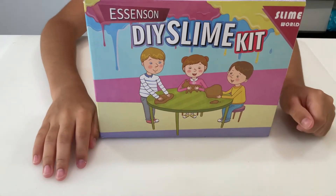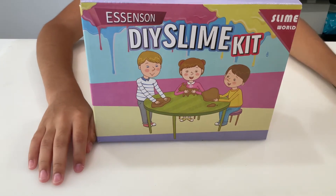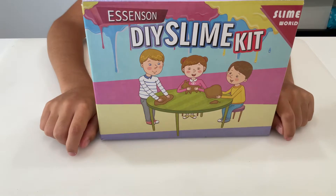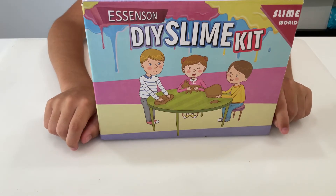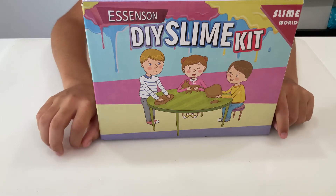Hi guys, it's Chloe again. So today we are going to unbox this DIY slime kit I got from Amazon. I'm going to show everything it comes with and then I'm going to play with some of the slime to show you how much fun it is.